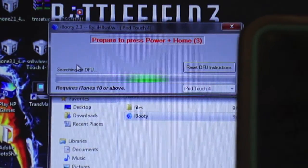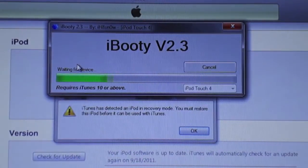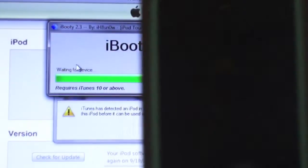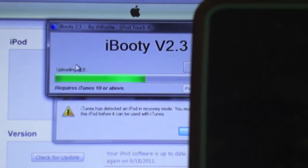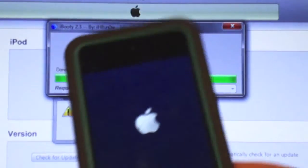Then just ignore the message. After it should pop up, it should say waiting for device. After it does that, it says booting, and then you can let go.